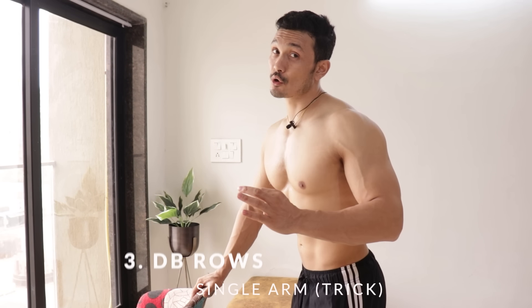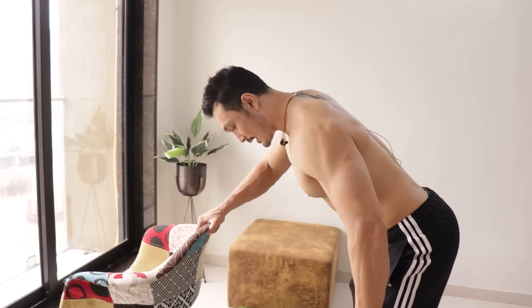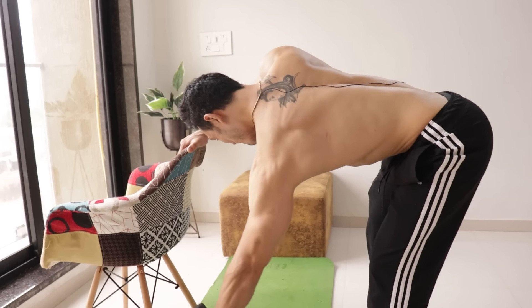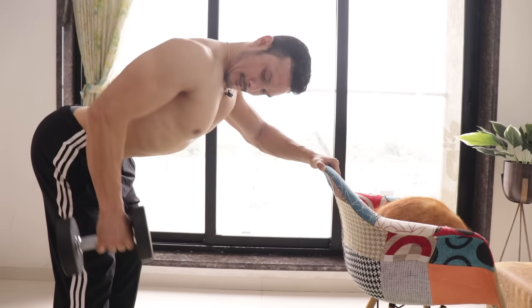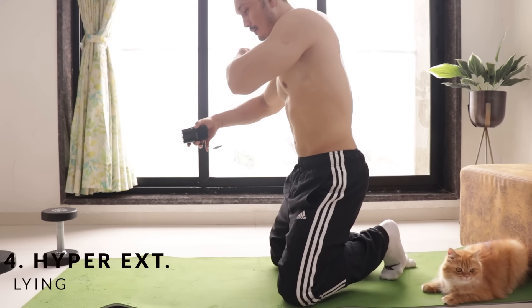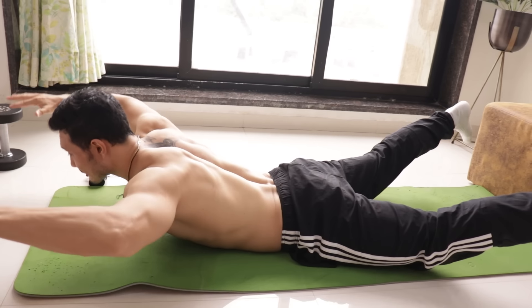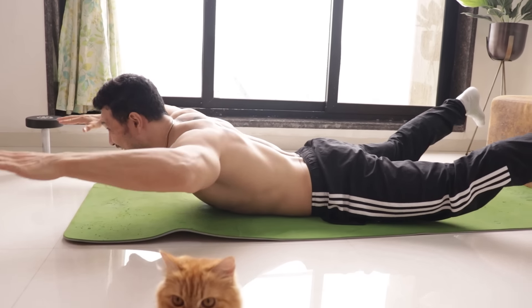The third exercise is single arm dumbbell rows. Take a look at your weight and gripping — dumbbell will be on top. You should have a chair or table for support. Keep both legs together and swing the dumbbells. One, stretch, two... six, seven, eight.